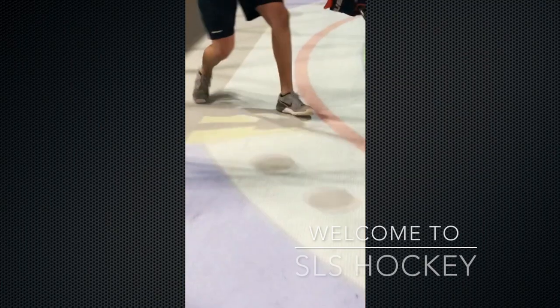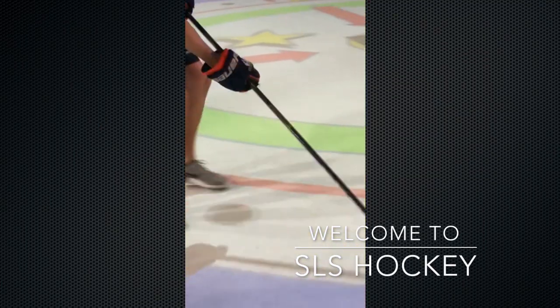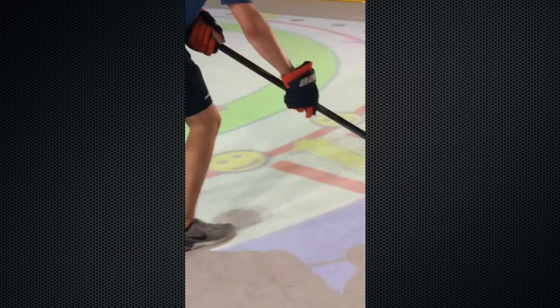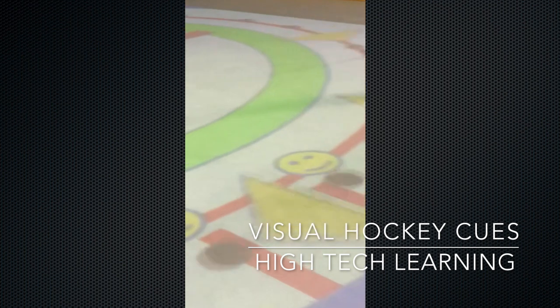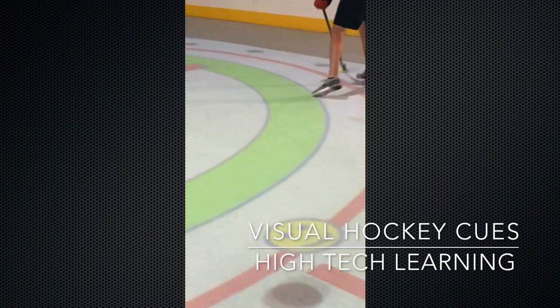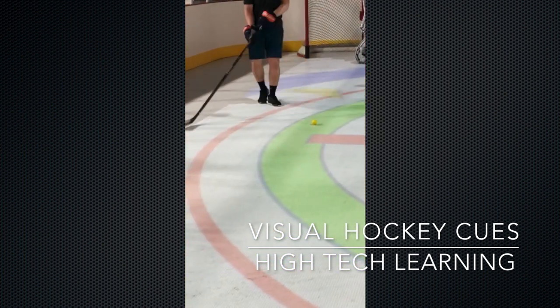Welcome to SLS Hockey, training champions in a whole new light. We are excited to share our unique training system with supportive parents who are looking to help increase their players' skill level. SLS coaching also helps players gain confidence in their game.